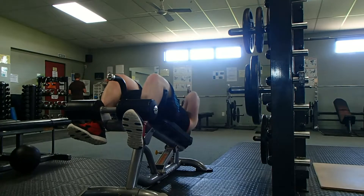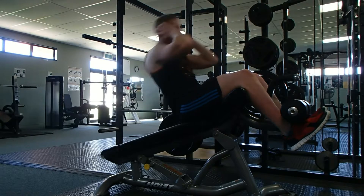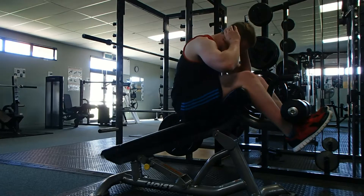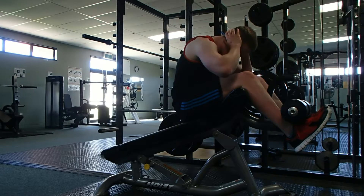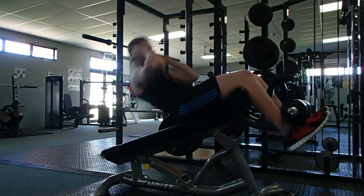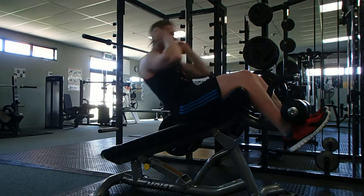I've been doing this lately and it really seems to be working — I get a good burn and my abs do seem to be coming out a bit more. Think about it like this: if you're doing 20 reps for two exercises across five sets, that's 200 reps for your abs. That's a great burn and a great workout, and doing that two or three times a week, you will see results.